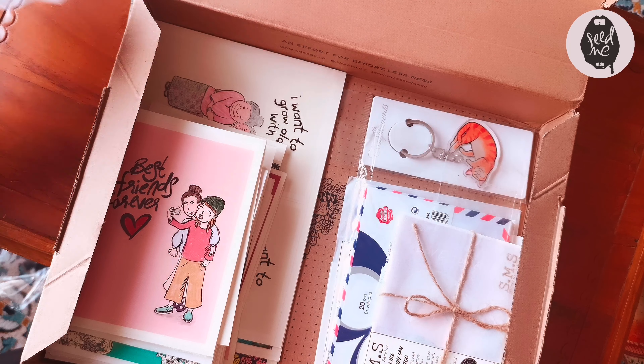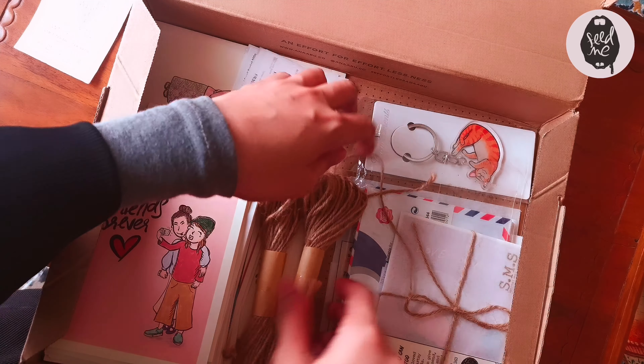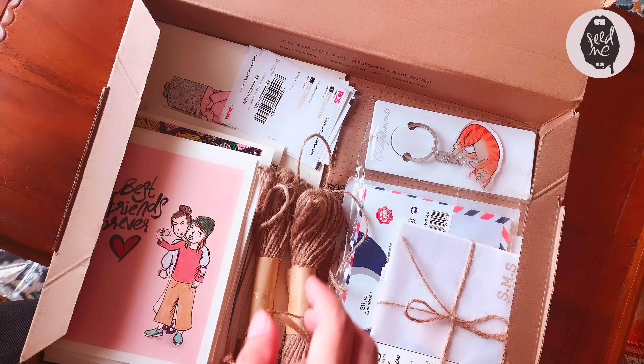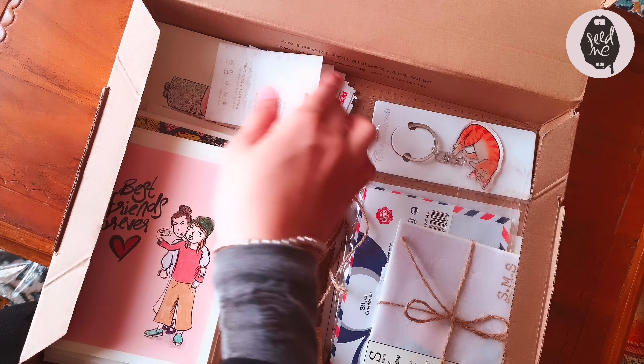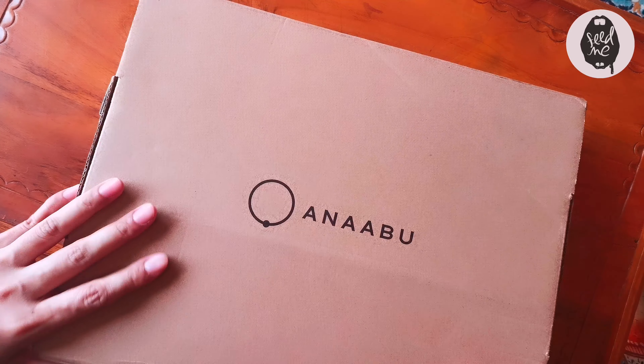This card is already packed. I find this box really useful — it's big enough to hold all my cards and even the ropes to tie it up. It's a really great effort by Ana Abu. Thank you so much for giving me this box so I can put it to good use!